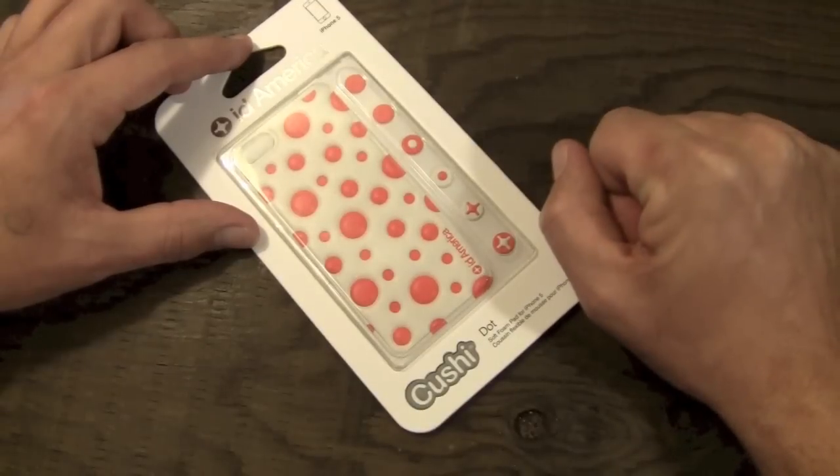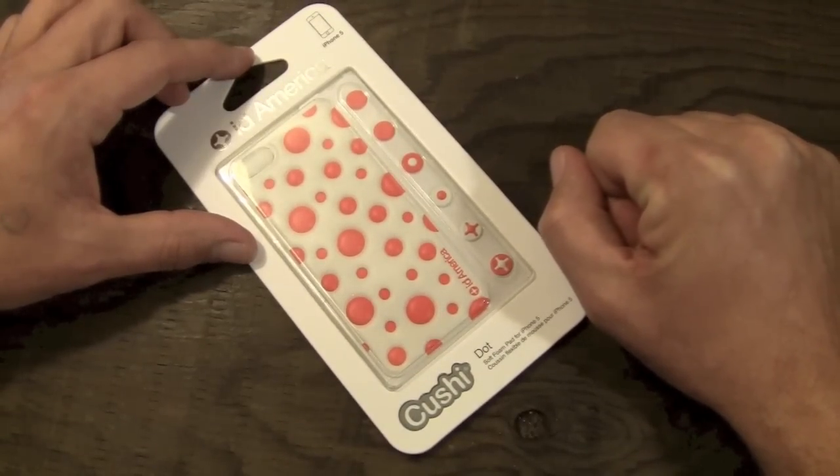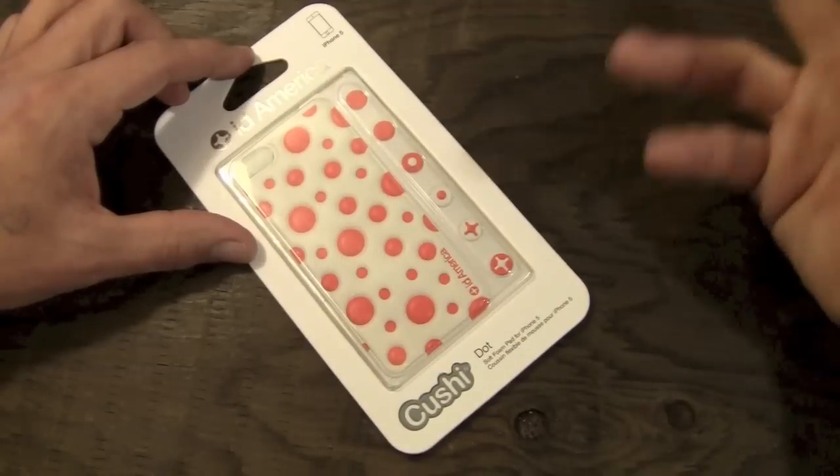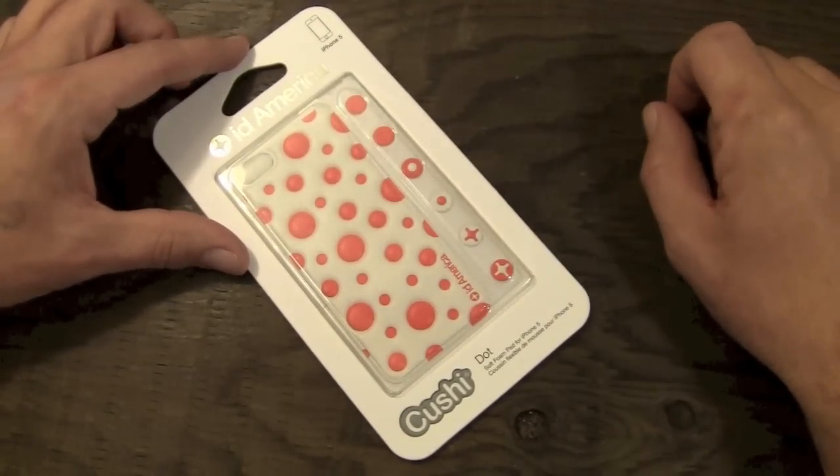While this one isn't my particular choice — not really my style — it is representative of the line of skins and you should be able to find something that suits your style over there on their website.